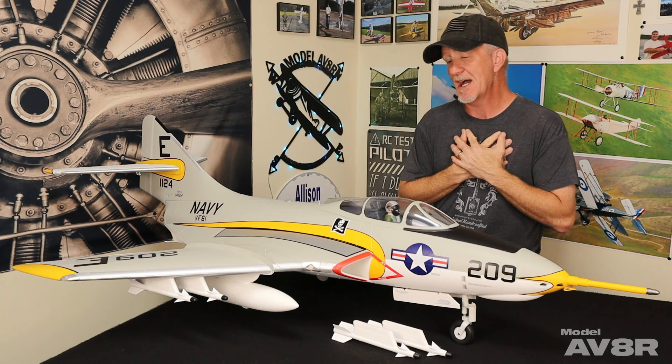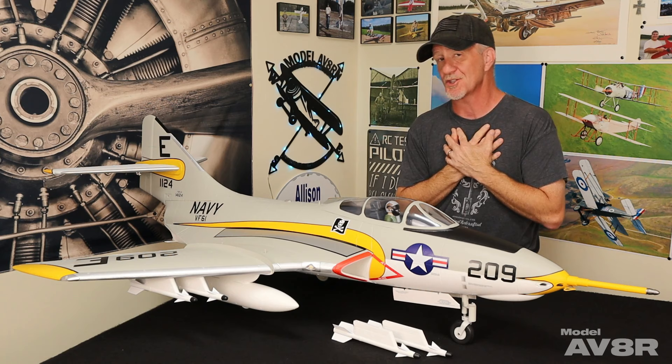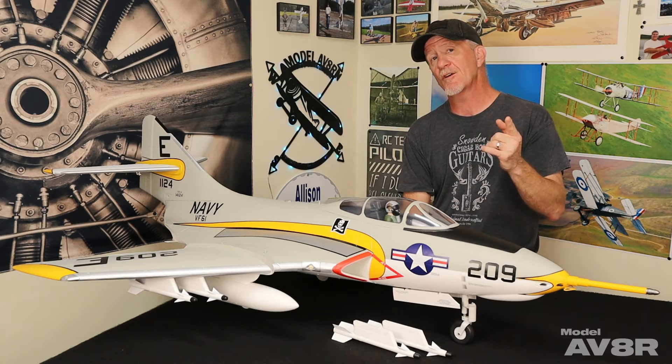We are definitely going to add one of these to our collection when they get them back in stock. It's a beautiful airplane — I love the 80mm size. For me, that's a sweet spot. I want all my EDFs to be 80mm, to be honest with you. We'll put a link in the description where you can go to MotionRC and do just that. Thanks for watching. Hope you found this helpful and entertaining. Take care of yourselves — we'll see you next week with something cool with wings.